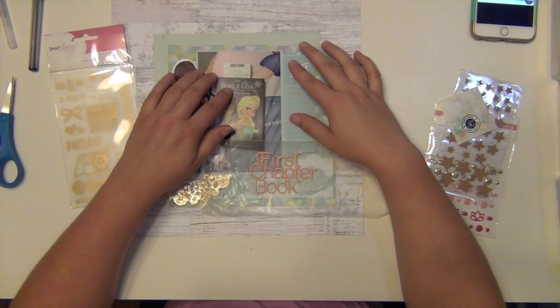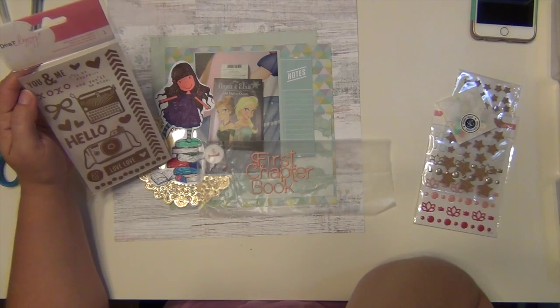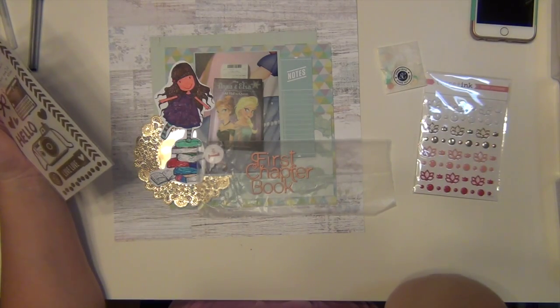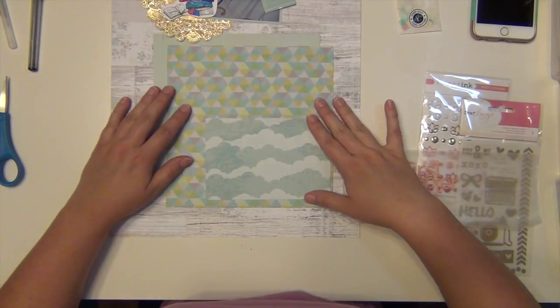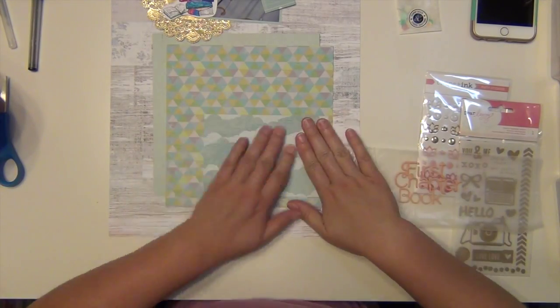I'm just kind of layering my stuff up here, trying to see exactly how I want to put everything down and what I want to use. I pulled out some cork stars, but I vetoed those, and I'm not going to use those rub-ons either. I'm going to bring gold in a different way along with the doily.